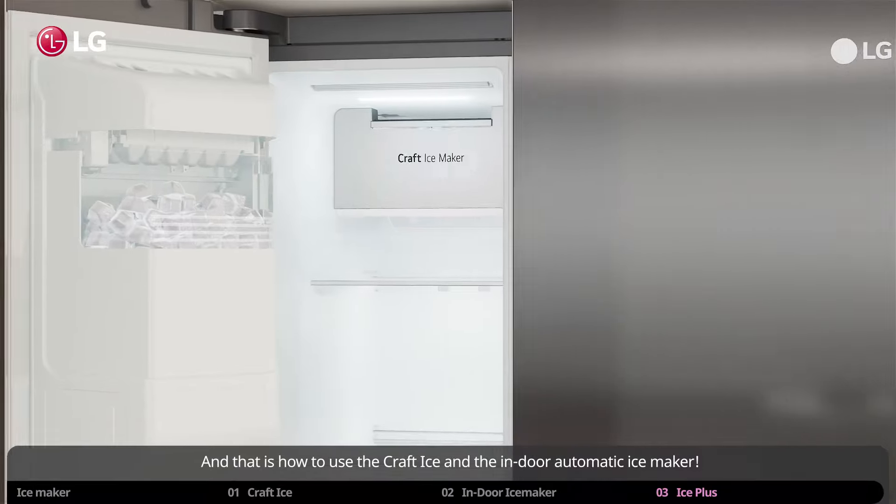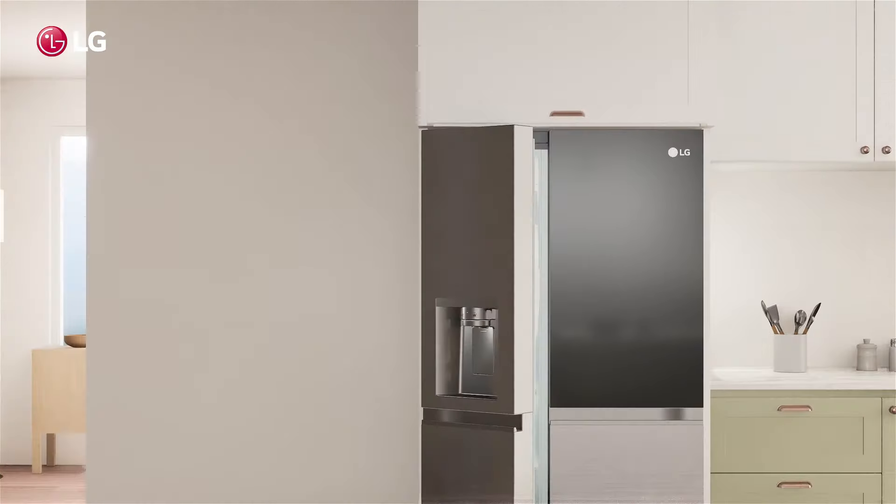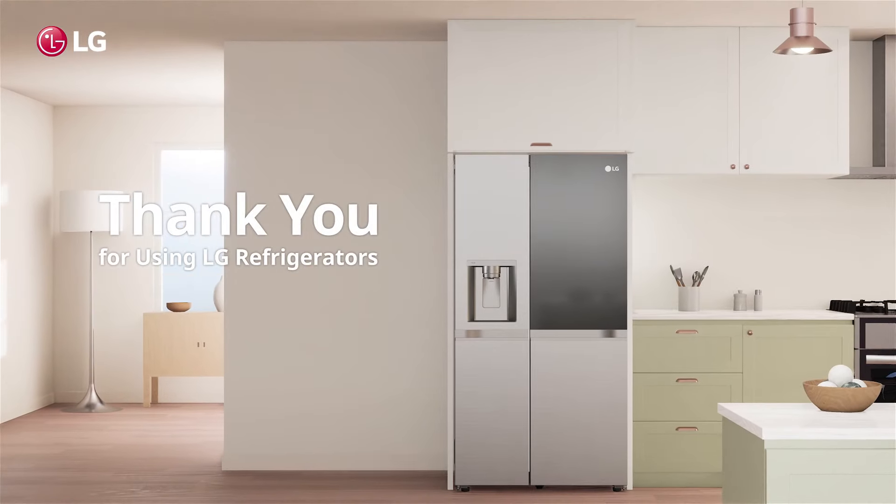And that is how to use the Craft Ice and the Indoor Automatic Ice Maker. Thank you for using LG refrigerators.